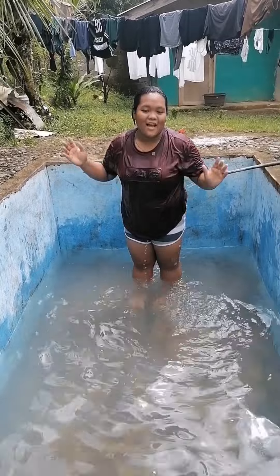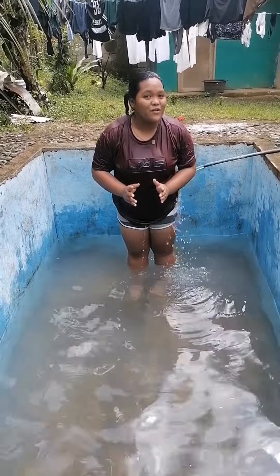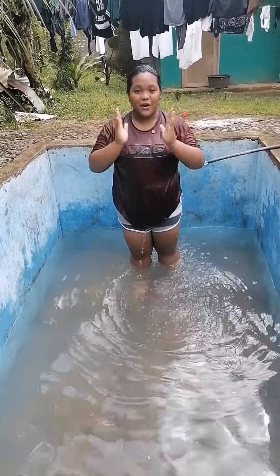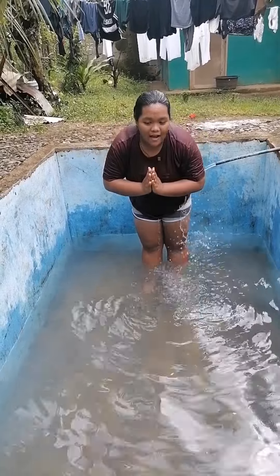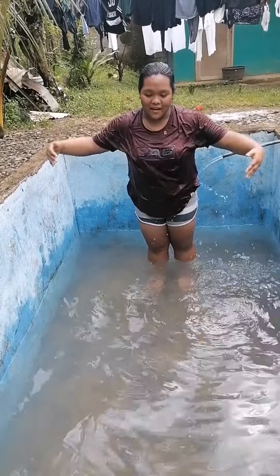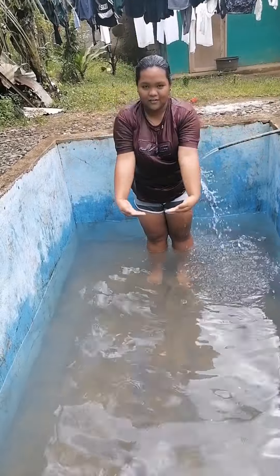So everyone, since this is a homemade pool, we have a limited area. So this is how you're going to do the arm movement in breaststroke. First, you have to position your two hands in front of your chest, and then you create a circle in the water. You are going to pull in the water and create a circle.